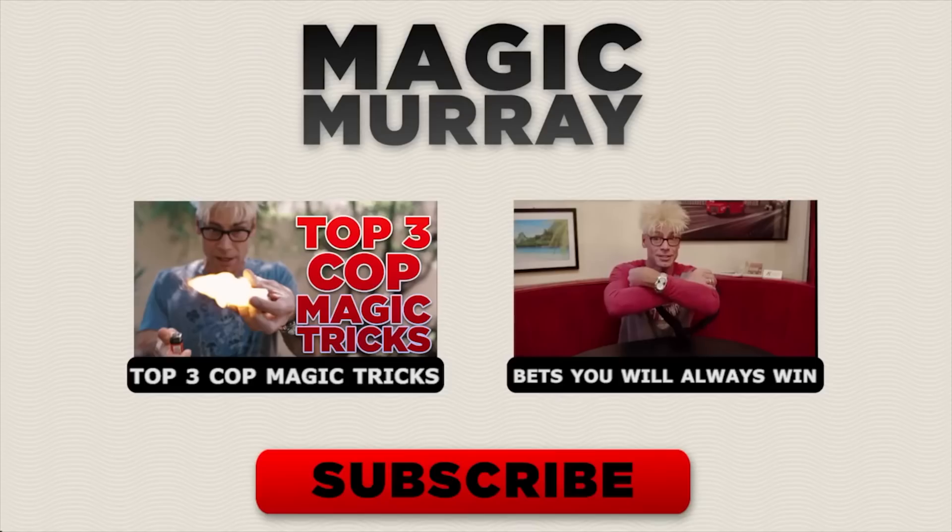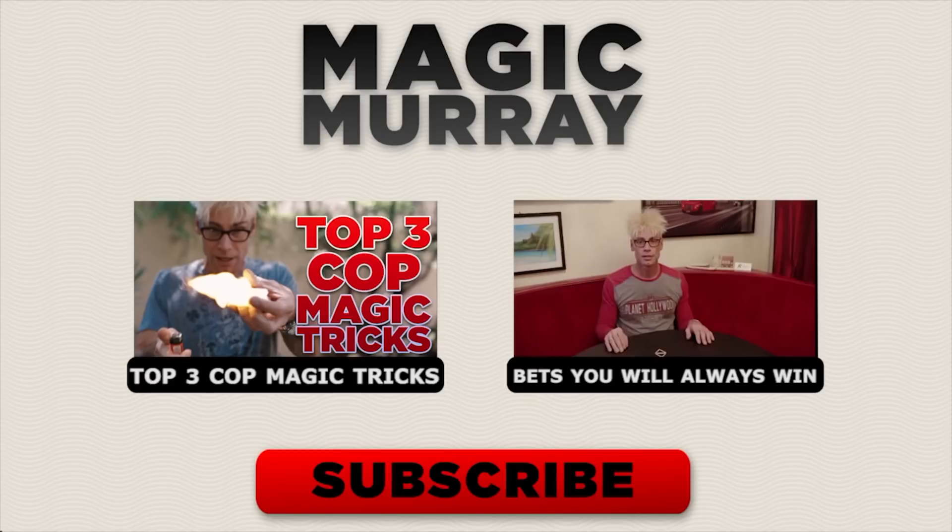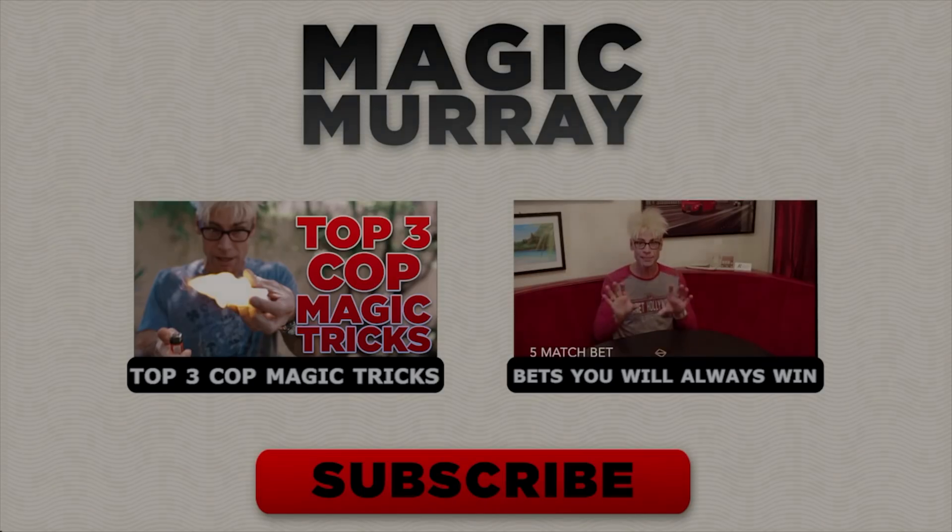I hope you enjoyed those tricks with science and magic combined — some fun you can try with your friends and family. If you enjoyed the video, please like and subscribe to my channel for weekly uploads every single week. Until next time, I'm gone. Bye-bye.